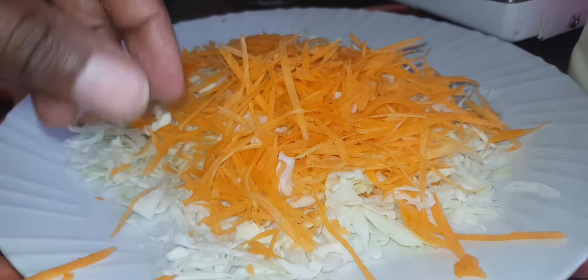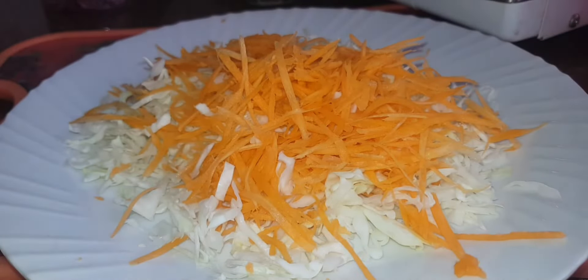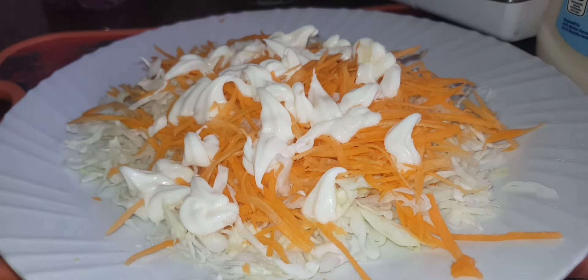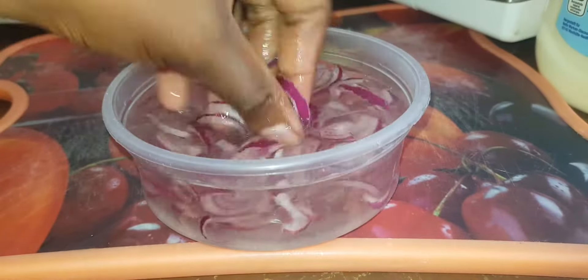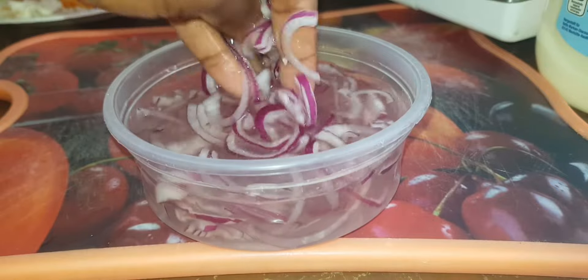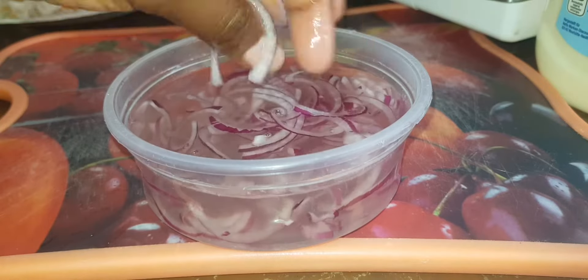We are done with the carrots. The first thing we layer is the cabbage, then we have our carrots, and now we are going to add in our mayo. Make sure you put enough mayonnaise because it's the main ingredient — bila mayonnaise it's just a regular salad. Back to our onions, we are going to wash them in this salty water, then rinse with fresh water, and add them to our salad.